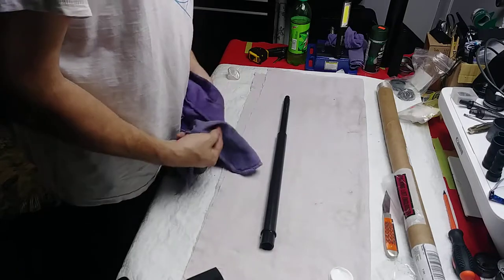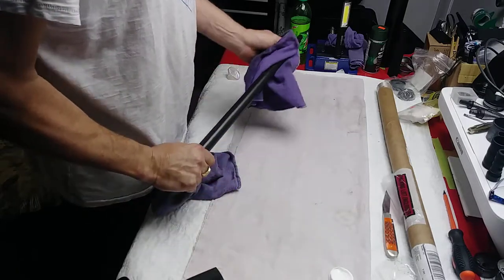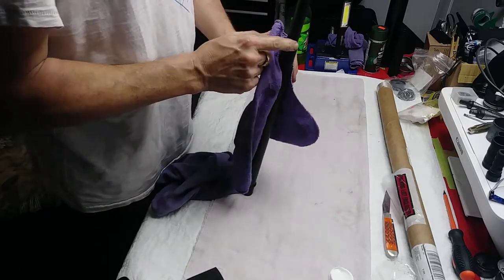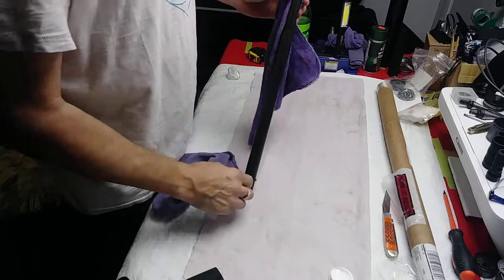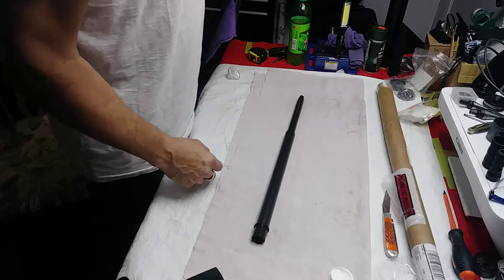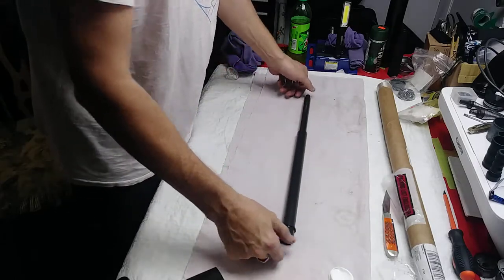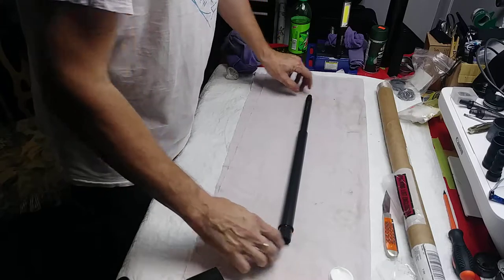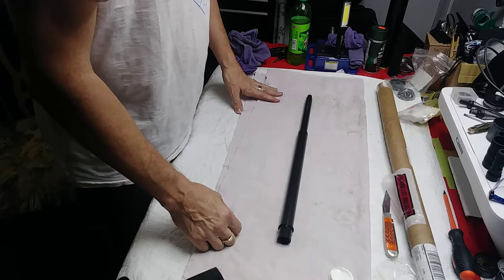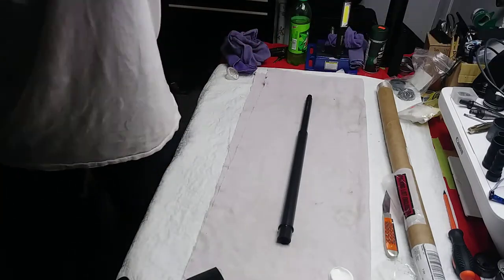I believe this has the standard 0.750 gas block seat, which I hope is the case because I did not buy another gas block. This is a rifle-length gas tube, so it certainly won't use the original carbine-length gas tube that came with my Oracle. Everything looks good. I'm going to pause the video here and get my bore scope.